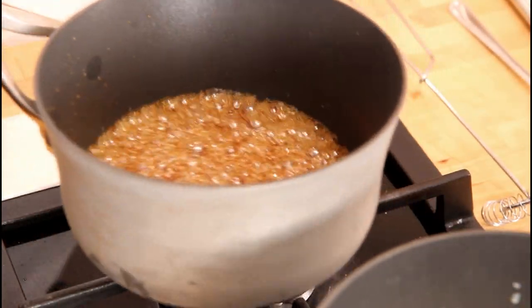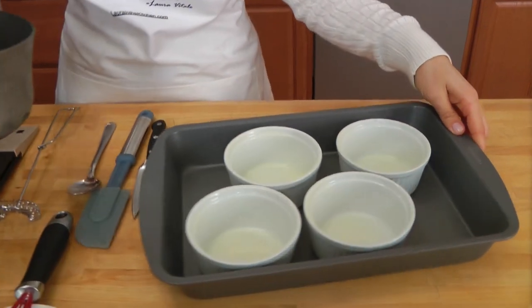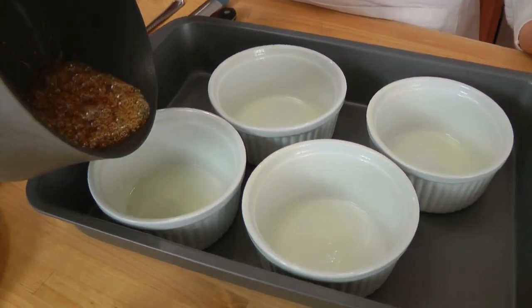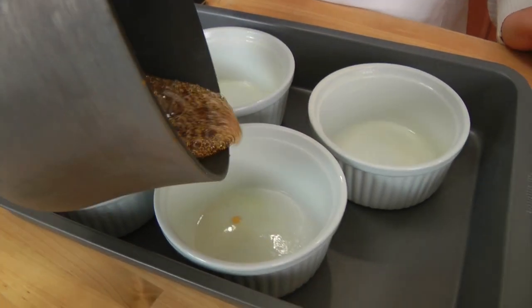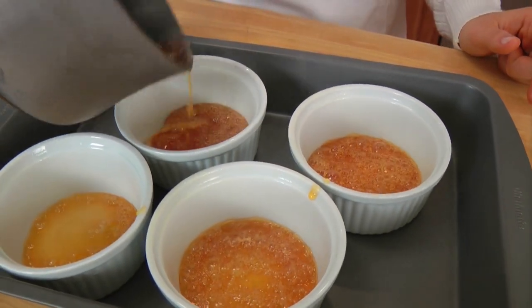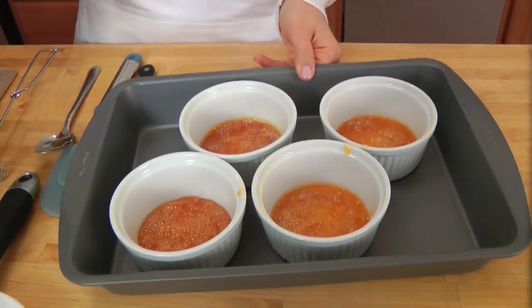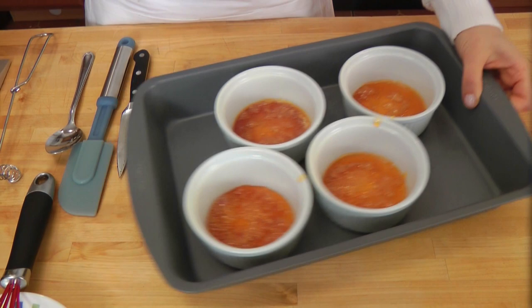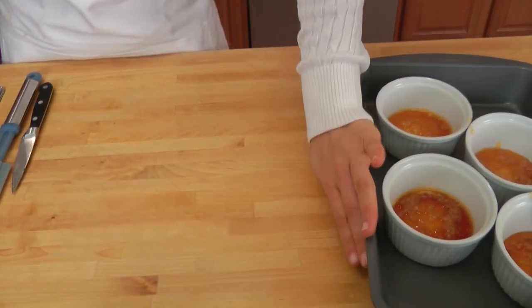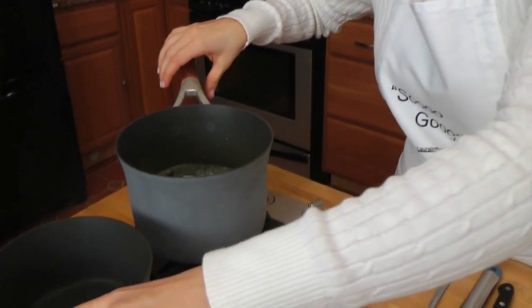Caramel is done — and that is what you're looking for. Now really quickly, I have my ramekins that I've just sprayed with non-stick spray. I'm going to divide this mixture between my four ramekins. You need to do this really quickly because this will harden. Then you just swirl until they have just one layer. Set those aside because now you're going to work on the egg yolks.